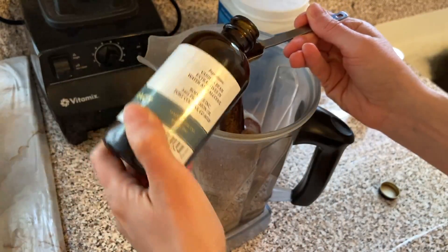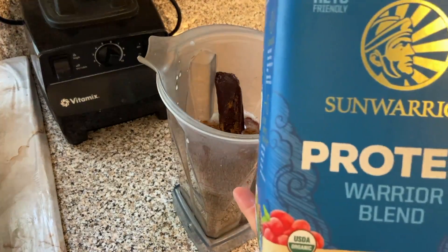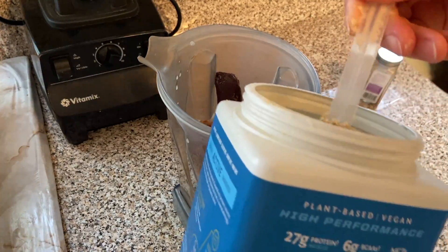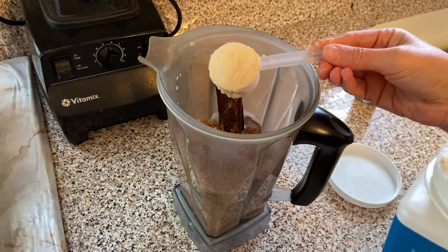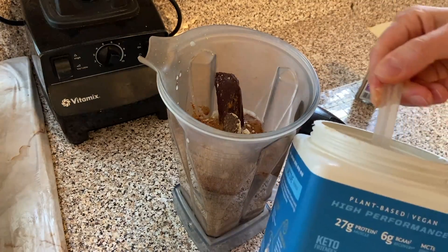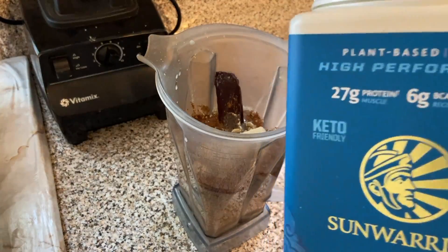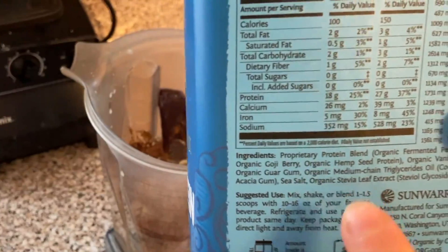Now I'm gonna use this water-blend protein — basically a pea protein, there's no dairy or anything like that in here. I'm gonna use two scoops, which is about a quarter cup each scoop, so basically two scoops total.